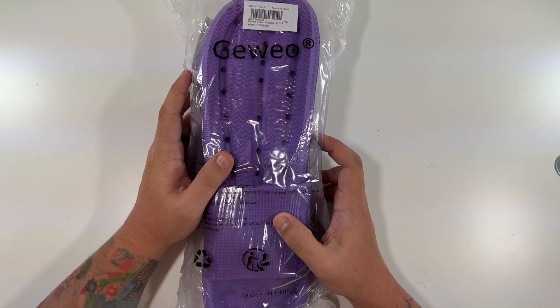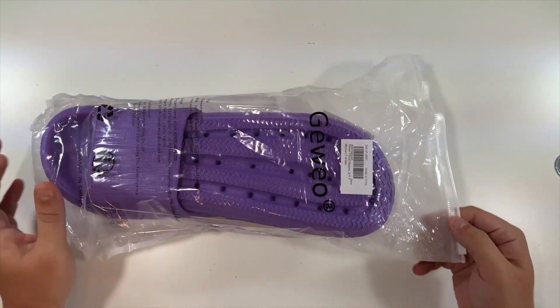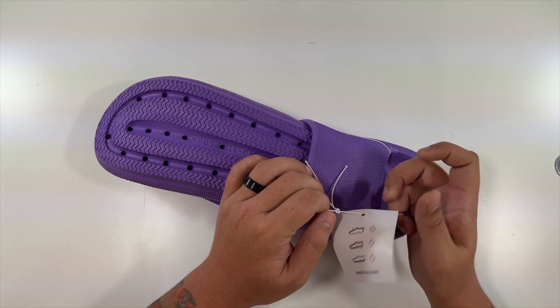All right, so special thanks to this company who were nice enough to send us their slippers. We're gonna unbag them and see what they look like — nicely tied together here.